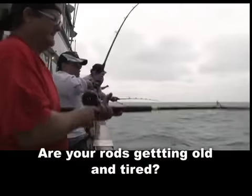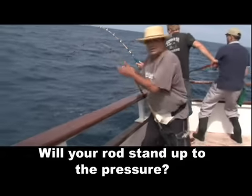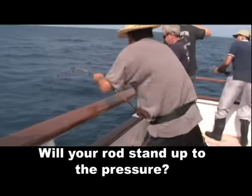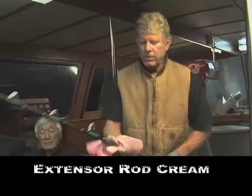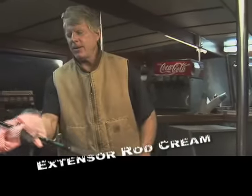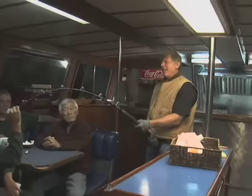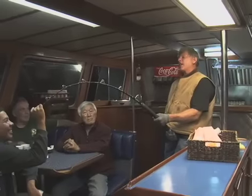Is your favorite rod getting old? Are you questioning if you can pull on it? Will it go limp? Are you afraid the tent may break before your best moment? Well, Extensors Rod Cream is your answer. Your old rods will fish like new — even better and bigger than when you first pulled on it. With Extensors Rod Cream, you can pull on your old rod with complete confidence and still have the ability to cast that perfect spot.